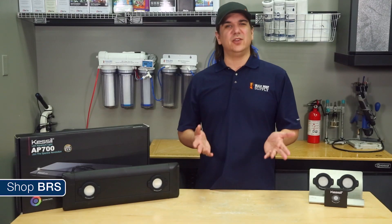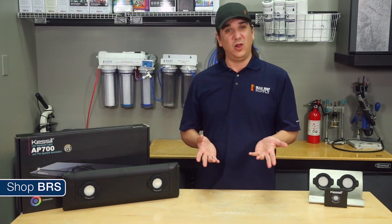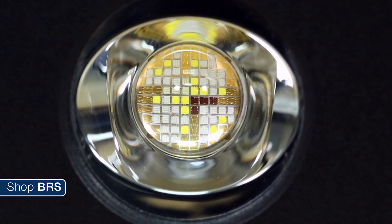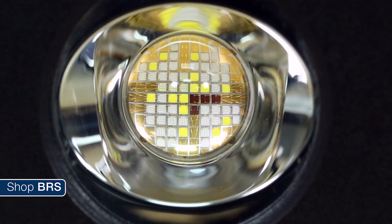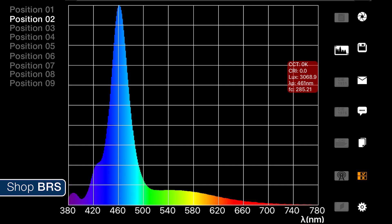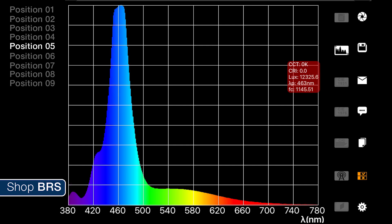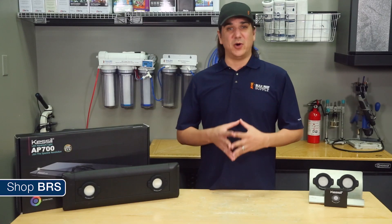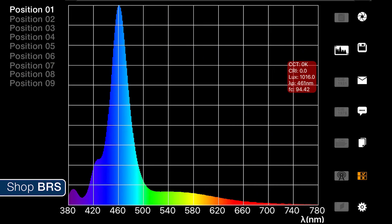Color blending is one of those things that Kessil always claims to do particularly well, even without the diffusion lenses. Their approach is what they call a dense matrix array, where they pack all of the LEDs under a single lens, which in theory blends all the colors together into a single blended spectrum without the spectrum hot spots. We put that to the test with the spectrometer and the shifts in spectrum across the nine different locations are significantly less dramatic, but still not perfect. We threw the slight diffusion kit on and repeated the test — the results are pretty impressive, with amazingly subtle changes in spectrum between all nine points. Same could be said of the major diffusion kit; the improvement is a bit more subtle but the spectrum is extremely uniform on all points.